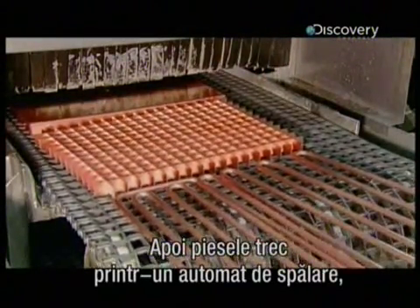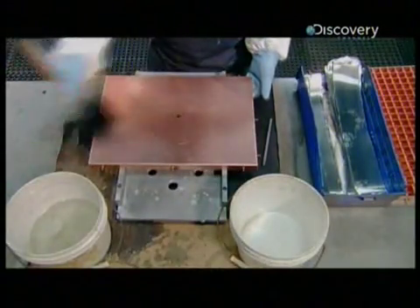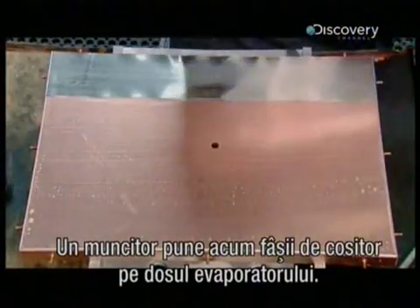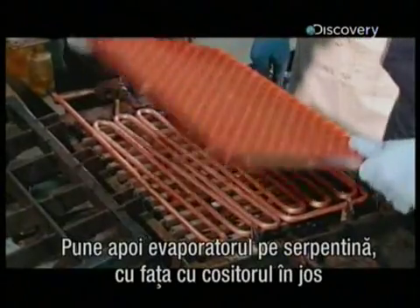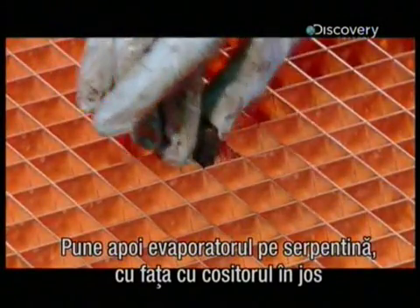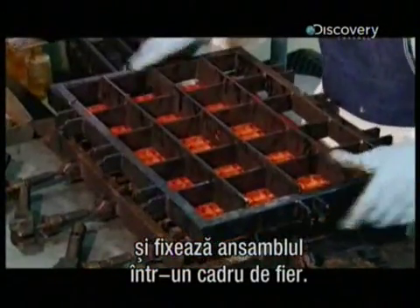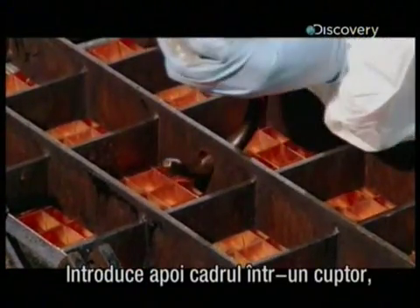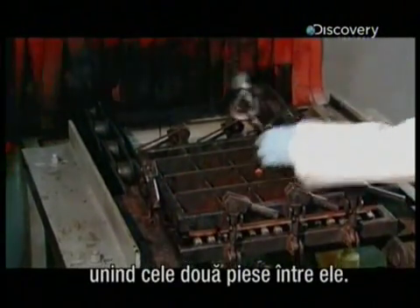Then it's into a washing machine to remove any oils or oxides on the parts. A worker applies strips of solder to the evaporator's back plate, and an acid solution acts as a bonding agent. He then places the evaporator, solder side down, on the serpentine tubing, and locks the assembled parts in an iron rig. He hoists the rig into an oven to melt the solder strips between the back plate and tubing, fusing the parts together.